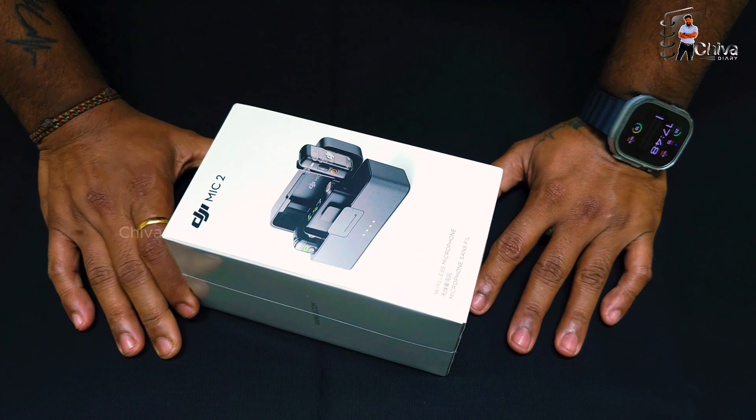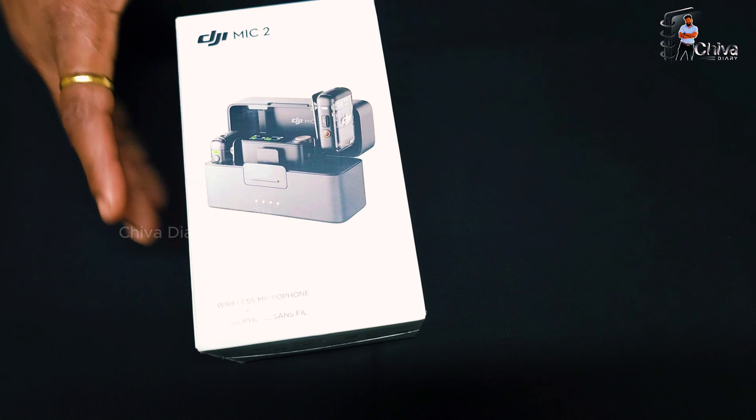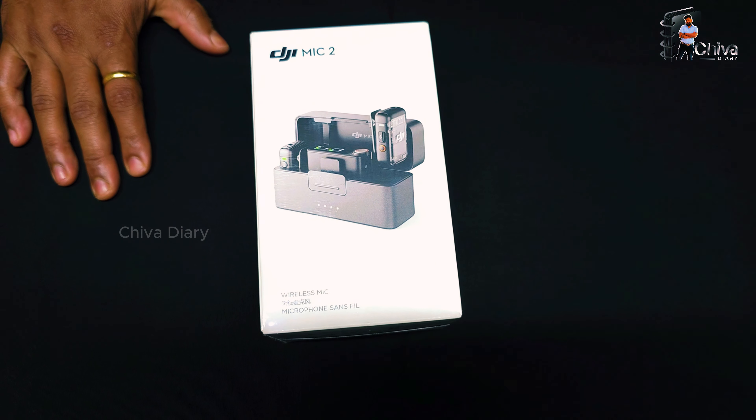Hello friends, I am going to unbox the DJI Mic 2.